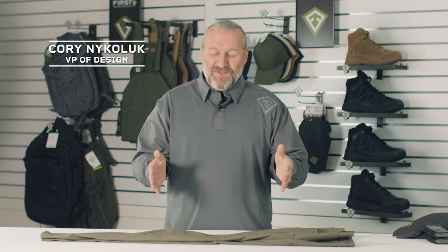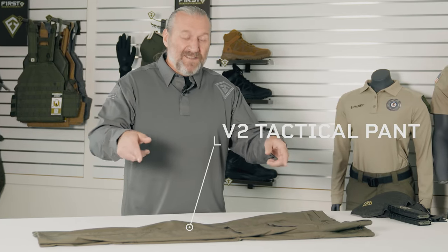Hi, my name is Cory Nicolick. I'm with First Tactical and this is the V2 pant. In approaching the V2 Tactical pant, how do we take the tactical out of the pant? We needed all those necessary features to keep it a tool, but we wanted to redefine it so it looked cleaner in the marketplace. We took out a lot of the excess bar tacks and excess stitching that everybody else uses and put them in just the areas that you need.